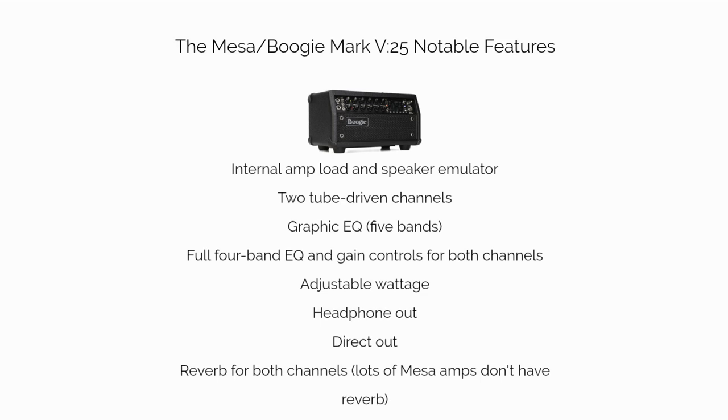Some notable features of the Mark 5: internal amp load and speaker emulator, two tube-driven channels, graphic EQ with 5 bands, full 4-band EQ and gain controls for both channels, adjustable wattage, headphone out, direct out, and reverb for both channels. Lots of Mesa amps don't have reverb.